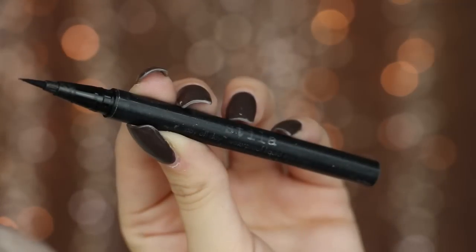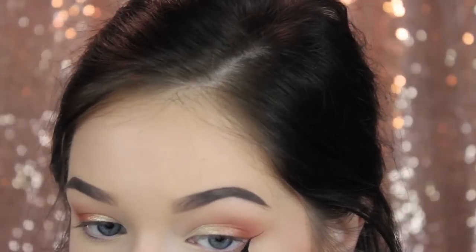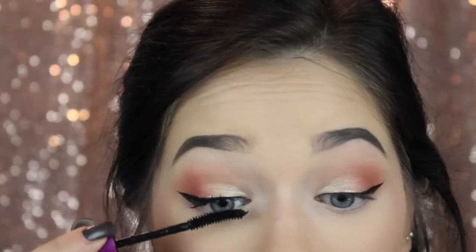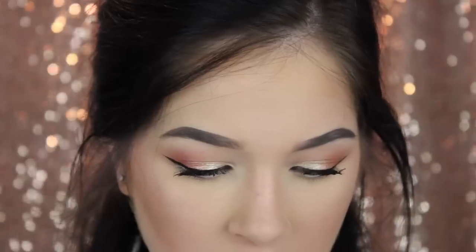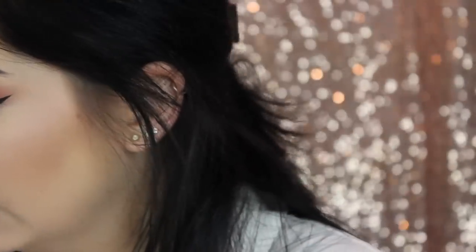I'm going to add a little bit of eyeliner — this is the Stila Stay All Day. I'm just going to wing it out. I need silence for this. I'm going to apply mascara. I use a tightlining mascara to tightline my eyes, and then I go in with the Maybelline Falsies and finish off with the Too Faced Better Than Sex. I went out to Ulta and bought a lip liner in Nude Beige today. I'm just going to line my lips — not overdrawing or anything, just keeping it natural looking.